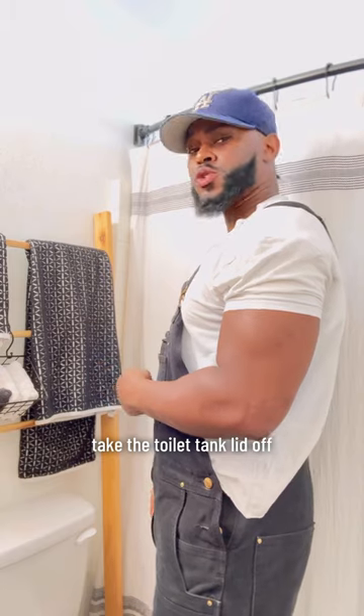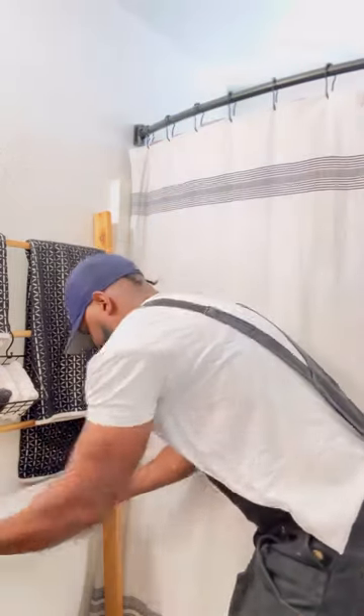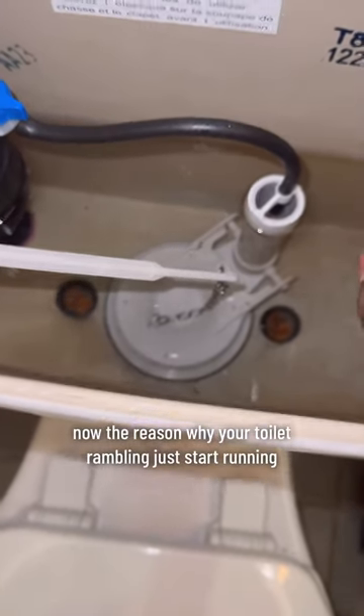I'm gonna cut the water off to the toilet. Take the toilet tank lid off.